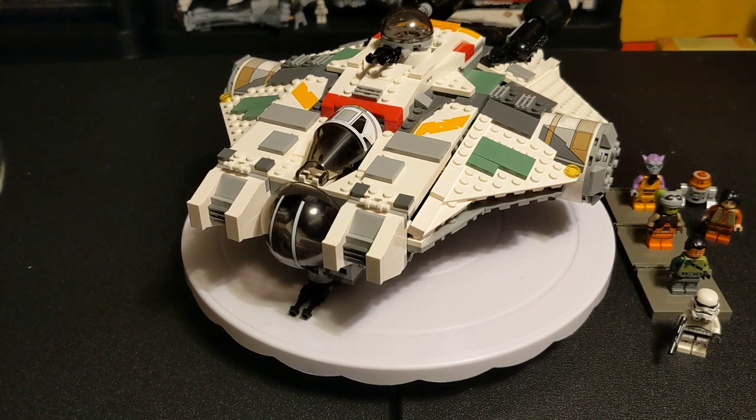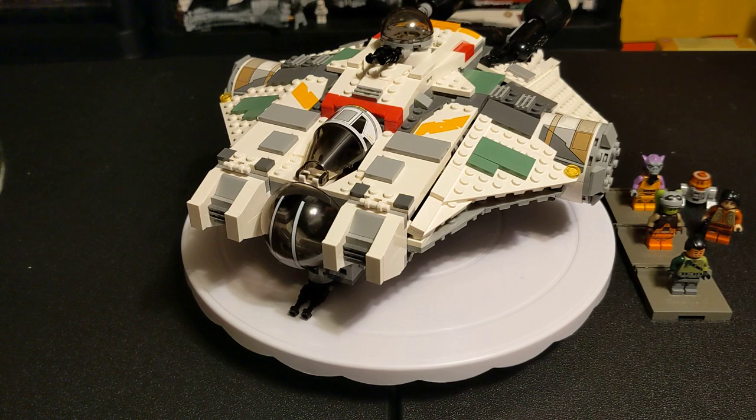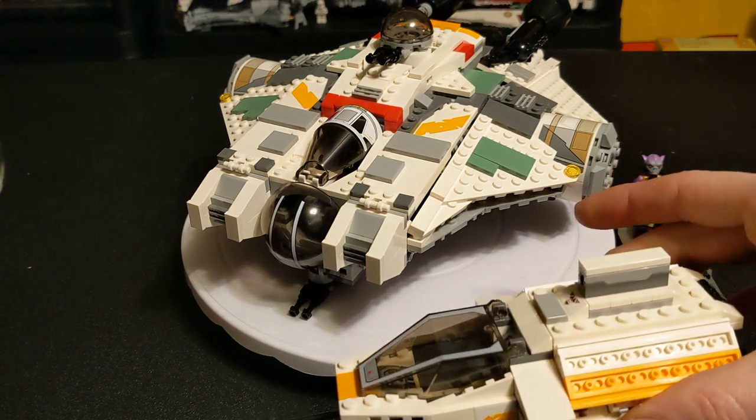I actually ran upstairs and told my wife — I hold in my hand $400 — and it was just these two. I knew they were expensive because those are the only sets they come in. Also, I don't think I mentioned that Ezra Bridger with the helmet — this is the only set that it comes with.